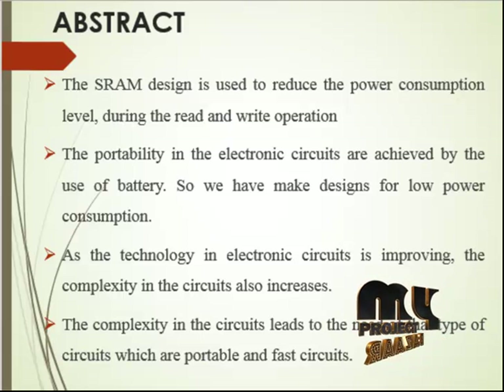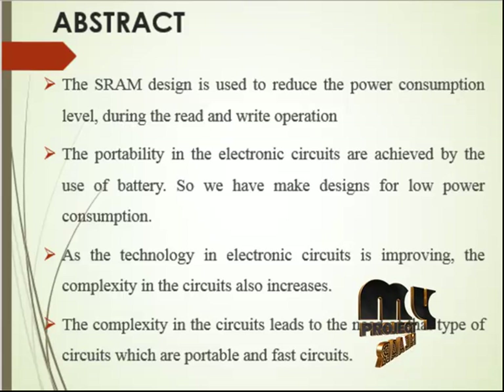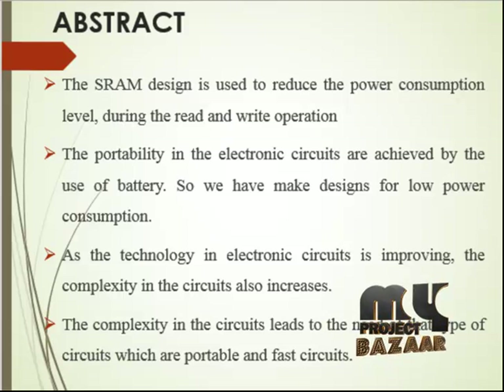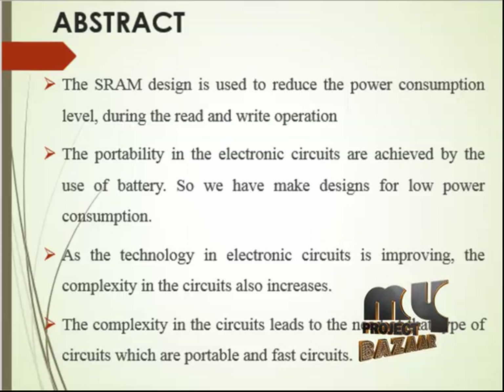The bit interleaving array architecture proposed for the SE 8T-SRAM features a shared data-aware write structure and literally eliminates the off-selection disturbances. The column selection structure is similar to the average 8T-SRAM, which utilizes a block-mask method to perform shared write operations and common read operations. To enable bit interleaving, the design shares write and separates read behaviors, implemented by activating horizontal cells and vertical bit lines including enable blocks.